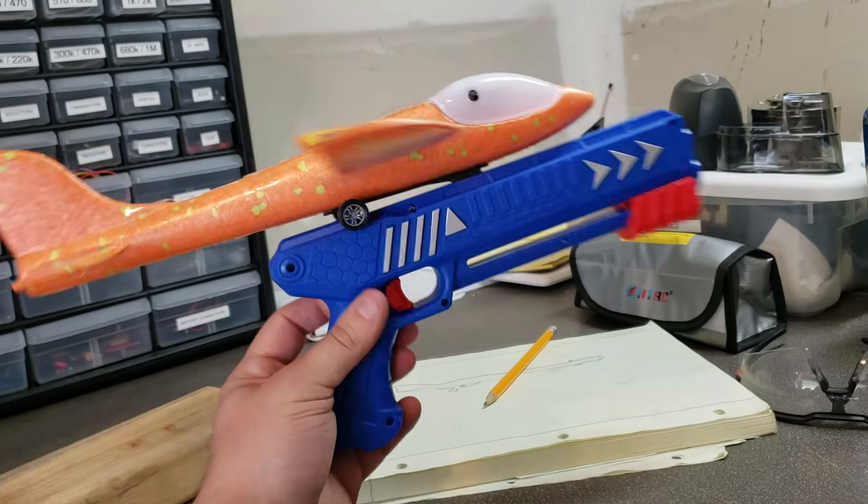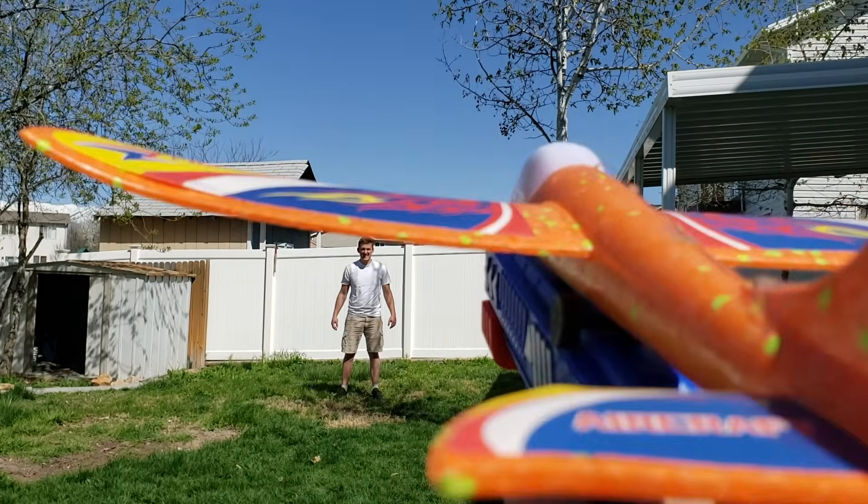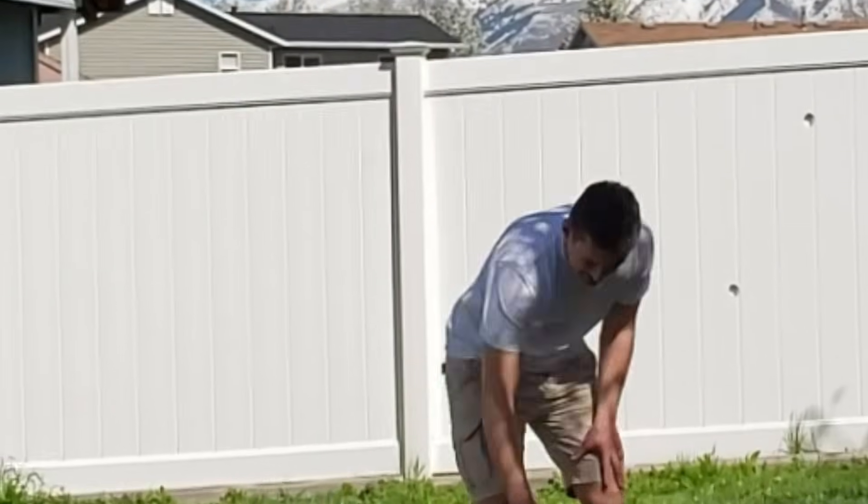The Easter Bunny recently got me this Fly AF toy gun that shoots foam planes, and it actually works pretty well. It can knock over an empty can and box like none other. The planes end up only going like 20 feet, which would be nice if I were a 5 year old, but I am now almost 6 years old mentally, so I need more power.